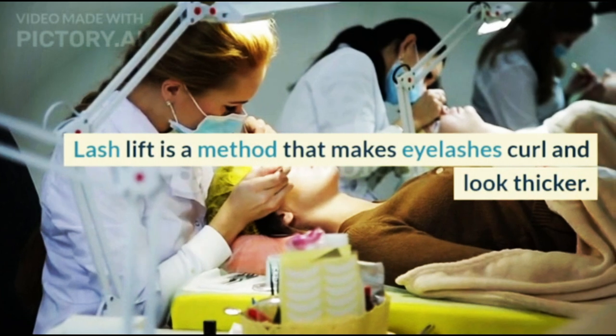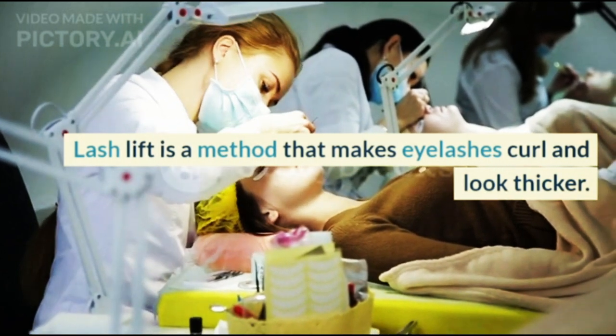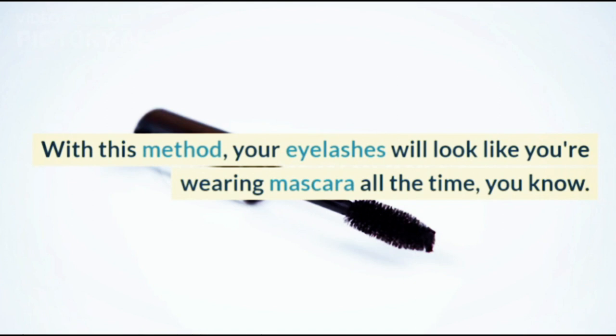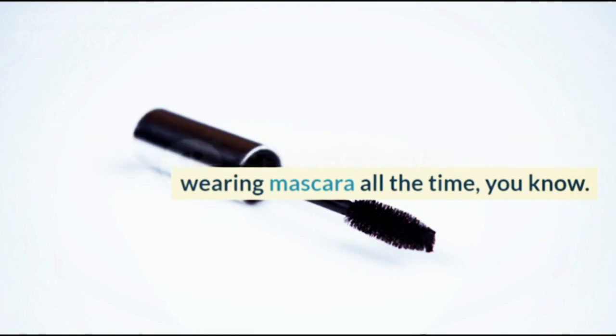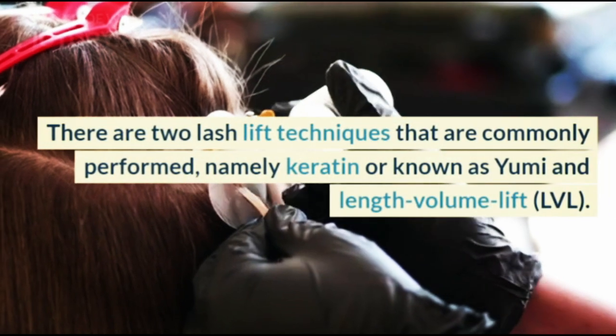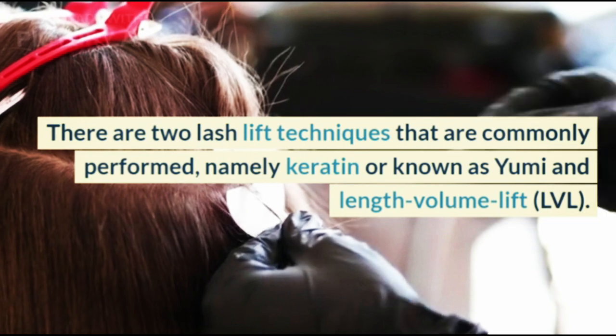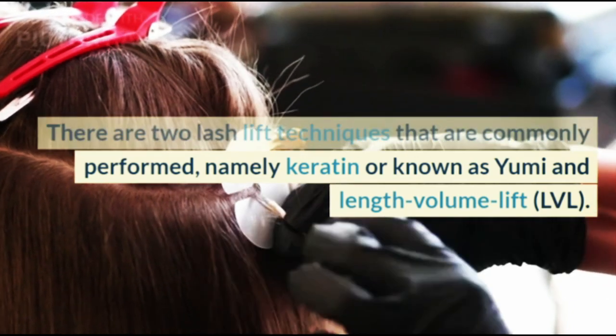Lash Lift is a method that makes eyelashes curl and look thicker. With this method, your eyelashes will look like you're wearing mascara all the time. There are two Lash Lift techniques that are commonly performed, namely keratin — also known as Yumi — and Length Volume Lift, or LVL.